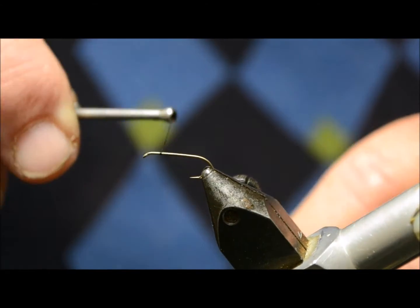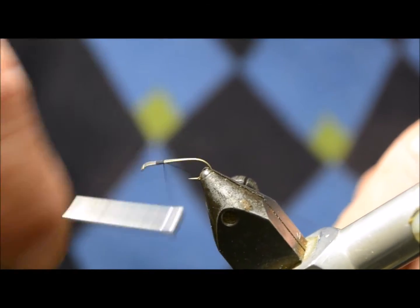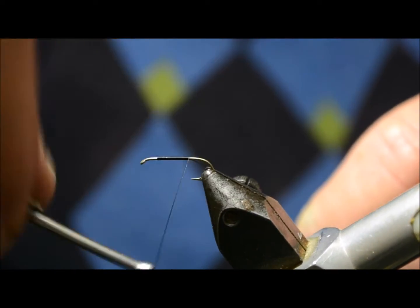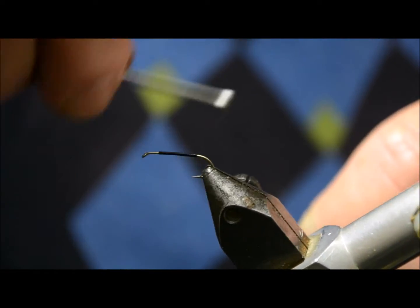We'll start off with the thread behind the eye, the usual way to start. Run the black thread — you can usually use brown — on the shank, and pull it off.